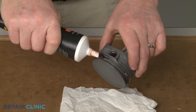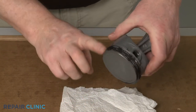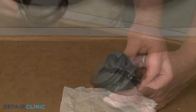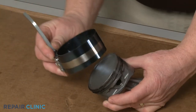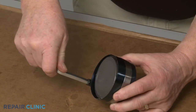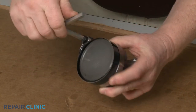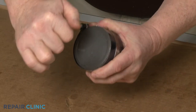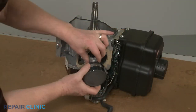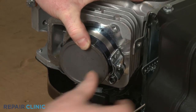Apply some new assembly lubrication to the piston rings. Position the piston ring compressor tool over the end of the piston and use the square wrench to tighten the band to compress the rings. Keep the band loose enough so the tool can slide off when required. Now insert the piston into the cylinder with the arrow pointing to the flywheel and push it into place as the ring compressor tool band slides off.